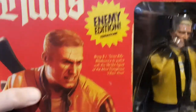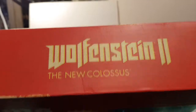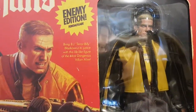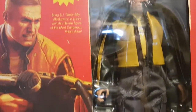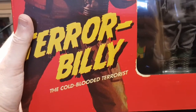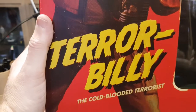This is from Wolfenstein 2: The New Colossus. I think it must have been one of those game freebies where you buy a game and get a freebie, or some sort of tie-in to Wolfenstein 2. This is Terror Billy, the cold-blooded terrorist.